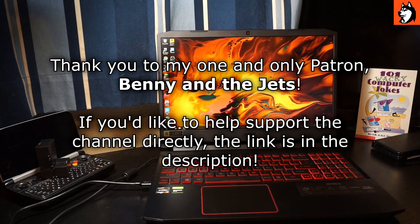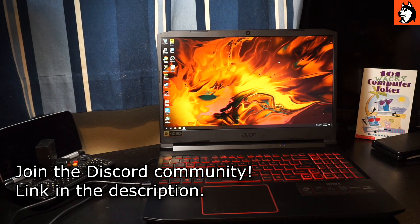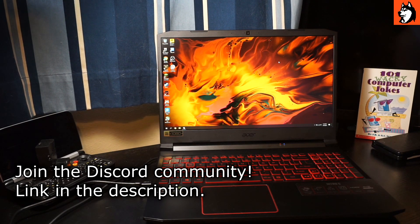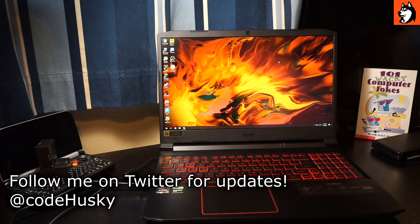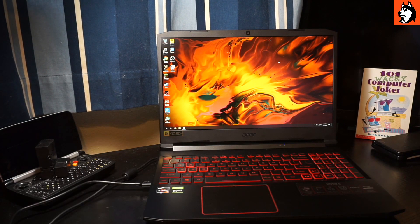I spent the last week with the Nitro 5, more specifically the AMD 4600H and GTX 1650 model. I picked this one up for around $670 from Best Buy, which ends up being around $700 after tax. I don't have any complaints about the price point, because for around $700 this is probably the best bet you can get new for a gaming laptop.